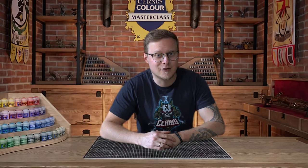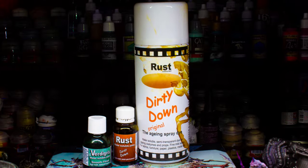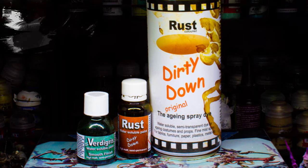We will paint it really, really fast using Dirty Down Rust colors. Especially we will use the Dirty Down Rust pot and now for the first time the Dirty Down Rust spray.